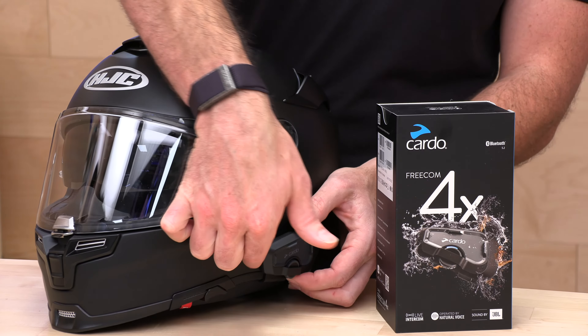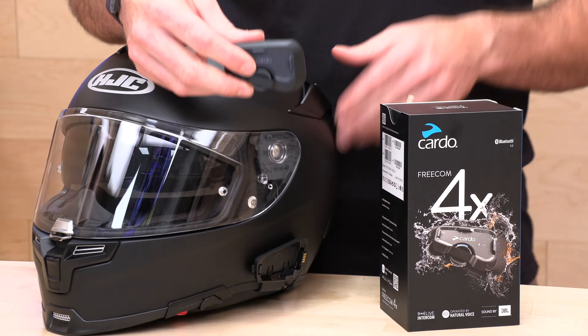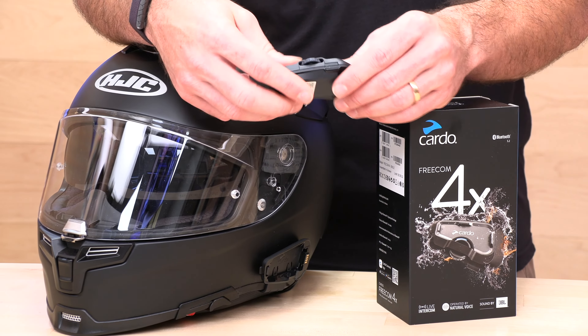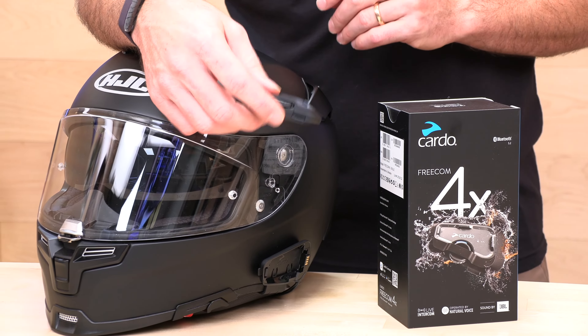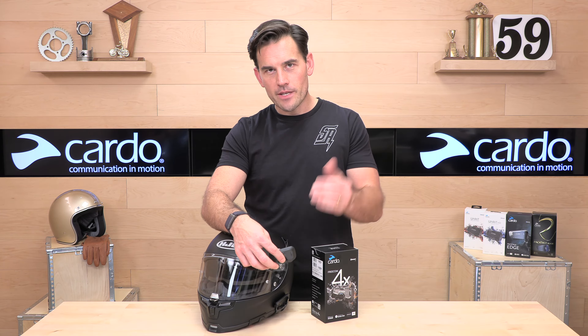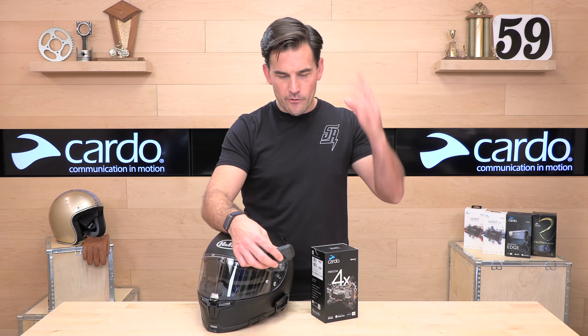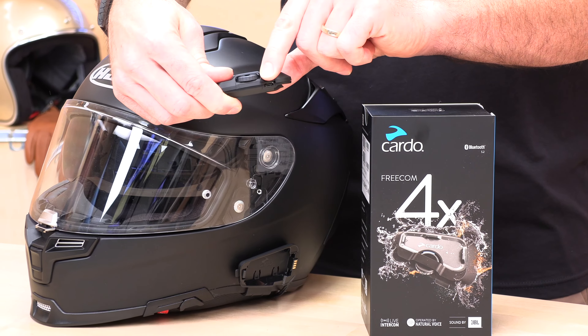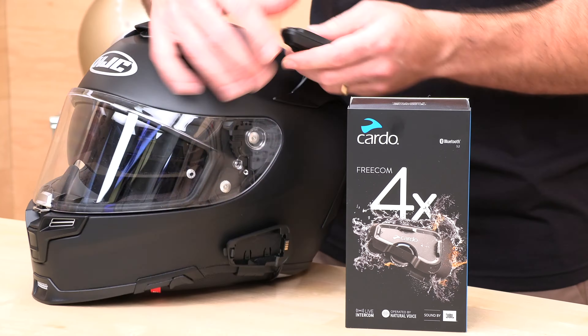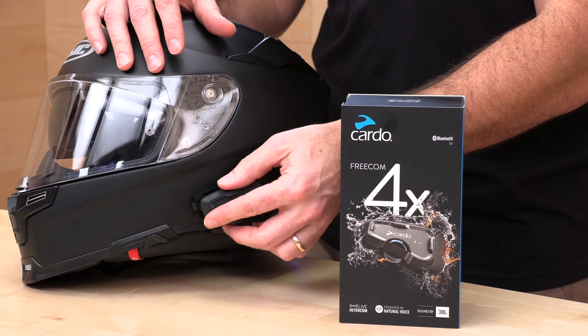You get a jog dial with push buttons. To get the unit off, you hit the switch in the front. Another nice thing about all the latest Cardo units is they are fully waterproof — not water-resistant, waterproof. So if you get caught in a torrential downpour, you don't have to worry. On the bottom you have a USB-C charging port, and that's really the only opening on the unit, which helps keep water out.